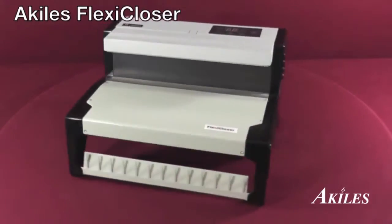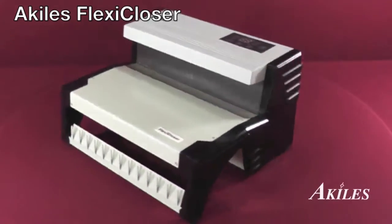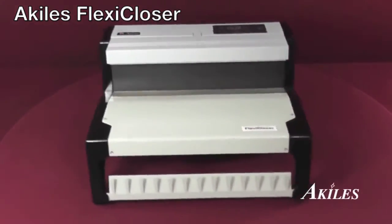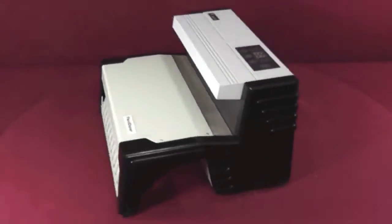For an easy-to-use, automated solution to wire binding, the Achilles Flexi-Closer is the machine you need for perfect wire closing each and every time.